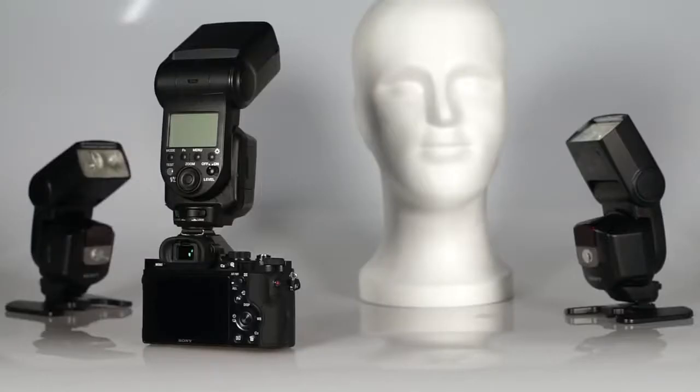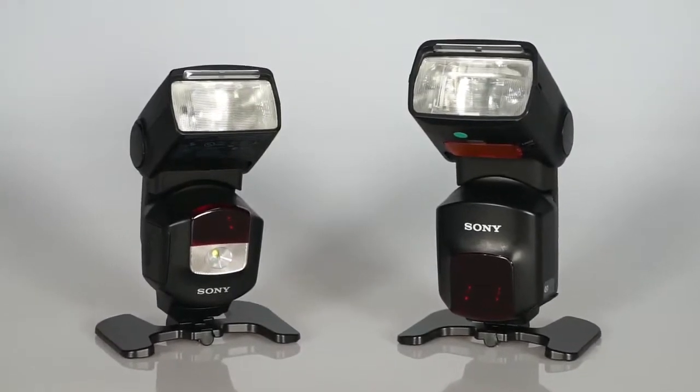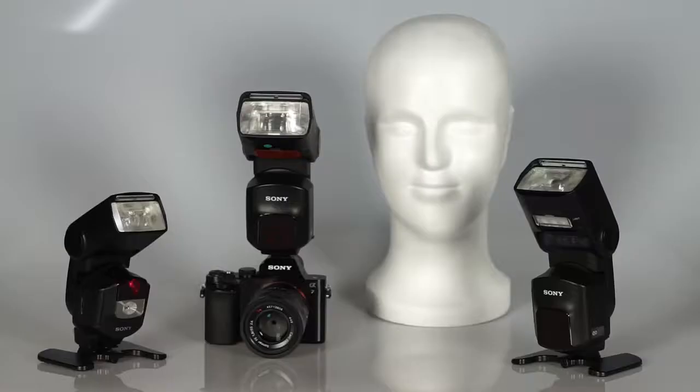For the wireless flash ratio control, you will need external flashes — for example, the HVL-F60M, F43M, and AM. We will use the F60M as the control flash with a camera from the Alpha 7 series, and the F43M and another F60M as remote flashes.